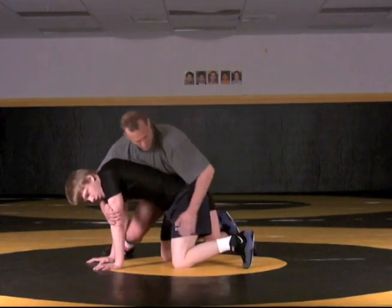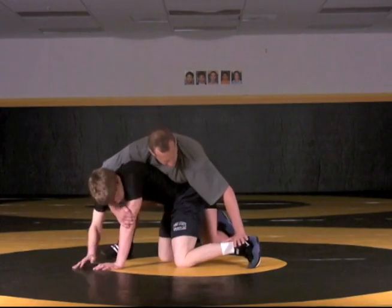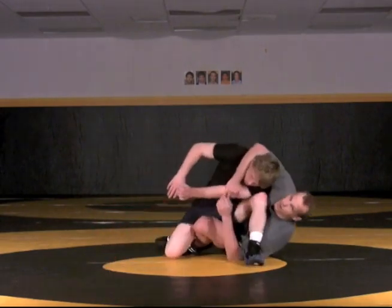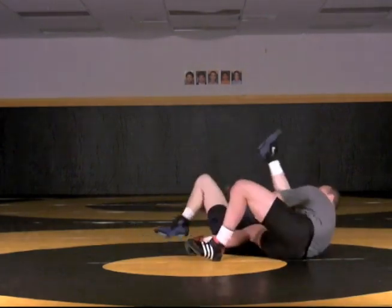So again, we're here, we're anchored in, push the pressure down and inside — that forces the knee up. Now we slide off the hip and hit the roll through cradle just like we would if you get a step up.